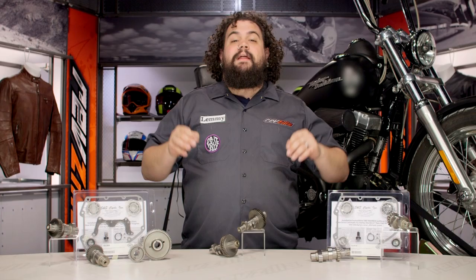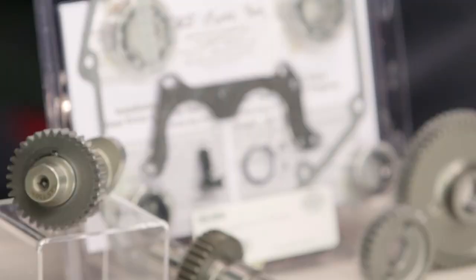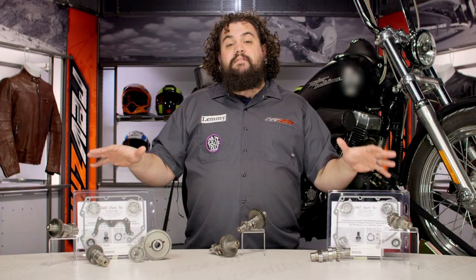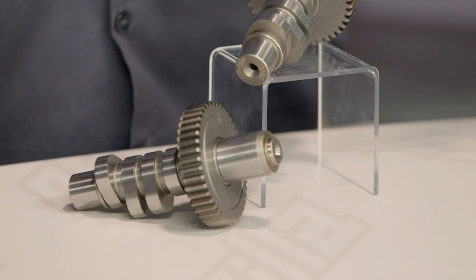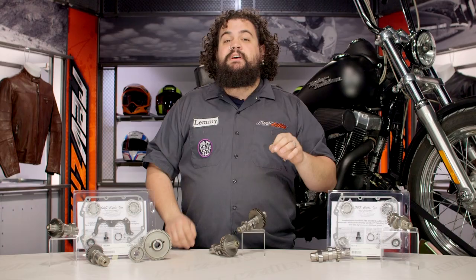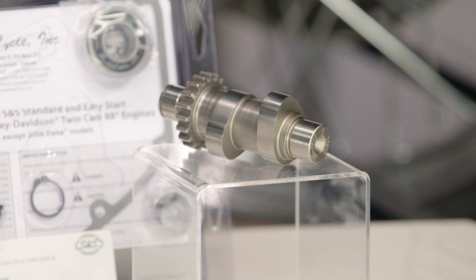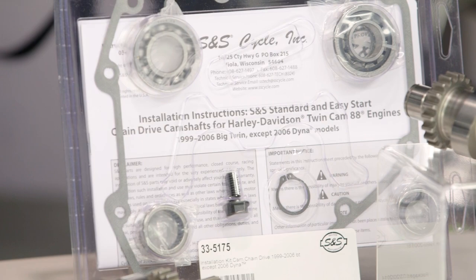Fibbing a little bit and buying too much cam because you think it might help really can end up hurting you in the long run. So I have a smattering of S&S products in front of me. S&S cams are numbered — everything has a number on it. The numbers refer to the maximum lift on that particular cam, which is useful for comparing camshaft lifts within a given engine. For instance, a 509 cam will tell you that in a twin cam engine you're going to have 0.509 inches of lift.